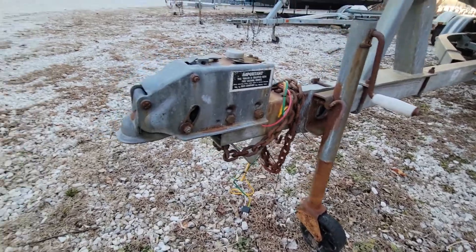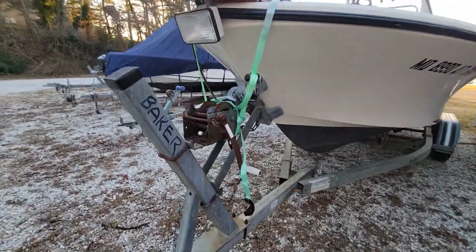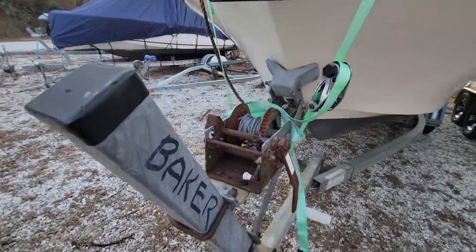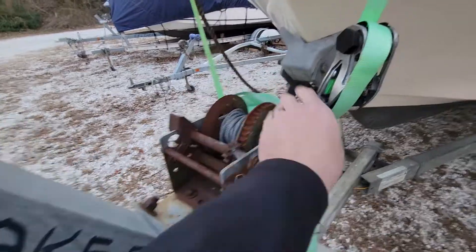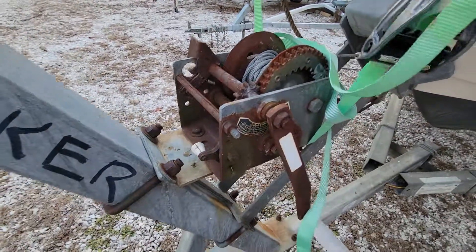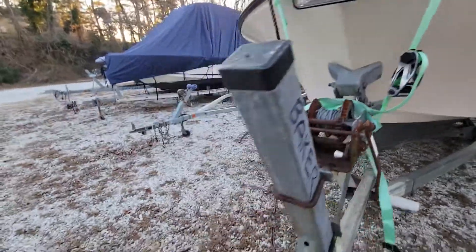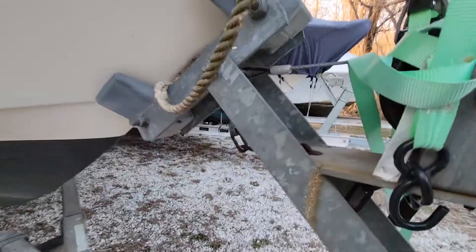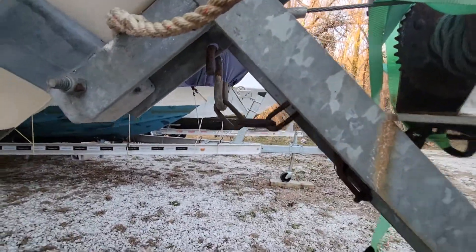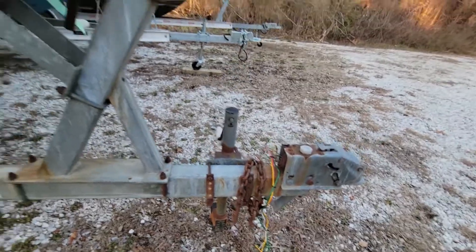The wiring is new, it's got surge brakes — I won't say whether or not they work, I haven't really had the opportunity to test them very far. This does function fine but could probably use new ones, about $100. The new style has a strap instead of a cable. It's got a safety chain under there, and the crank for the trailer works fine.